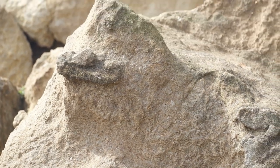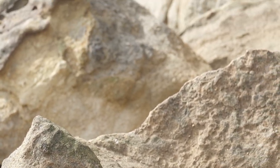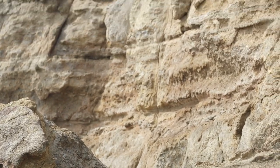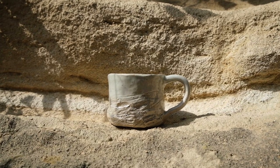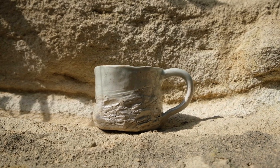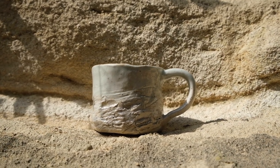I am strongly influenced by my natural environment and the textures in my immediate surroundings. I want to show you how I make my hand-moulded and carved mugs, inspired by the limestone rock formations near my house.